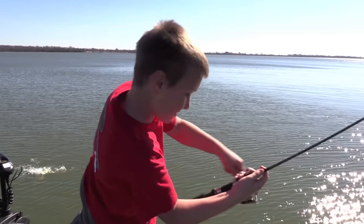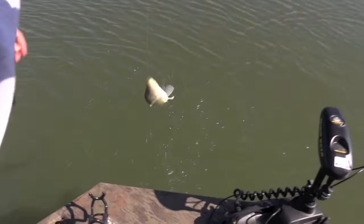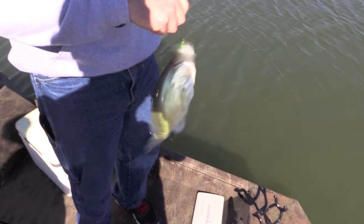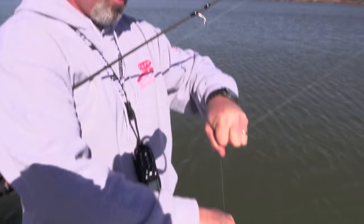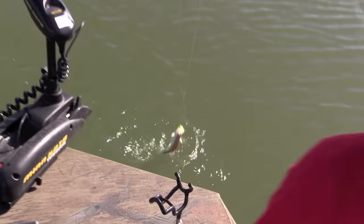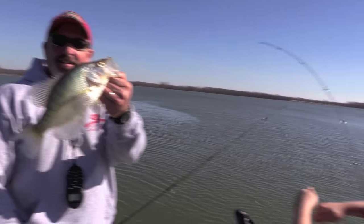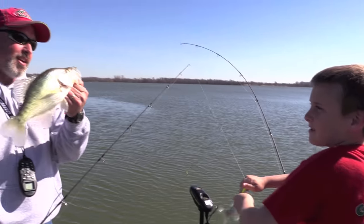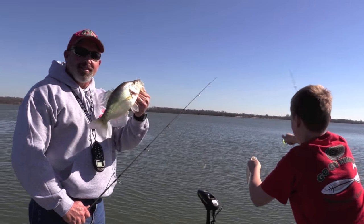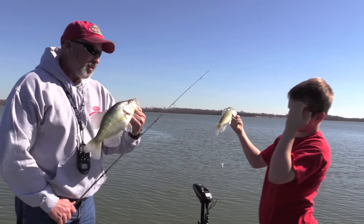I didn't even hook him. Oh, that is a slab — that is a nice crappie! Got one on the crappie kicker and one on the go-go. How about that, everybody? I'll take those any day of the week wherever I'm at. Doesn't matter where I crappie fish, I love to catch crappie like that. Look how thick the back is on that — makes some nice fillets right there.